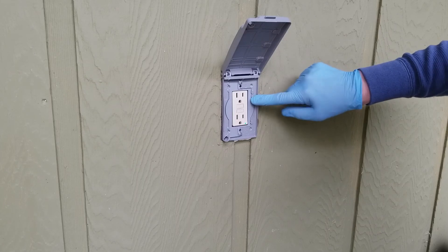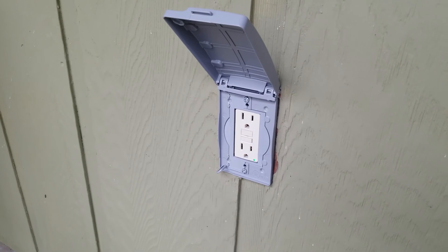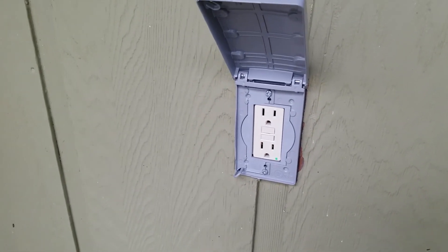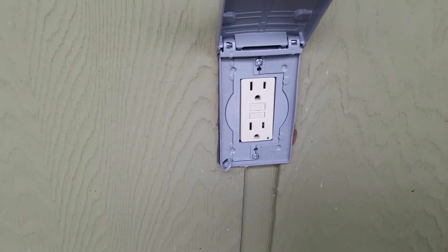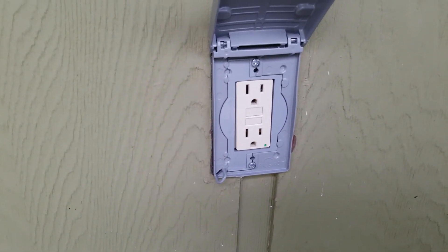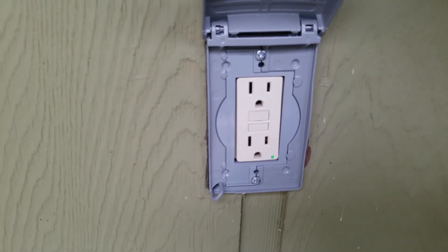Usually not a very hard installation. We ran into a couple of challenges — the box not quite fitting and one of the wires breaking off inside — but that's what happens in real life, not a TV show. If you found this interesting or useful, give us a thumbs up, leave a comment, and tell us if this is something you'd consider tackling. If it's within your skill and comfort level, great; otherwise, hire an electrician. Thank you so much for watching — don't forget to join the subscription team.